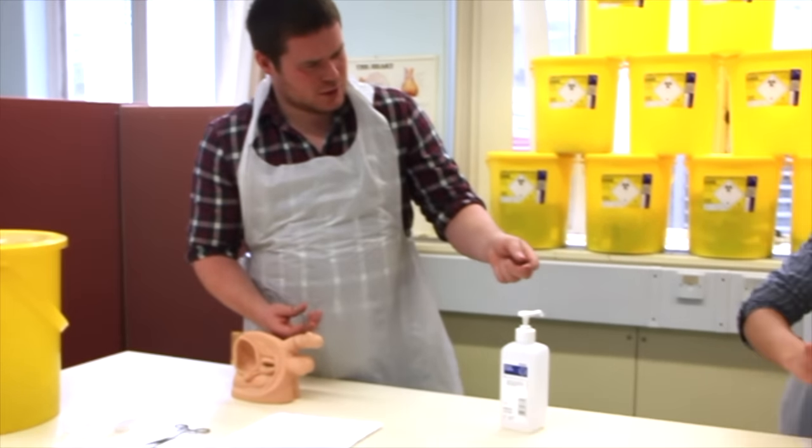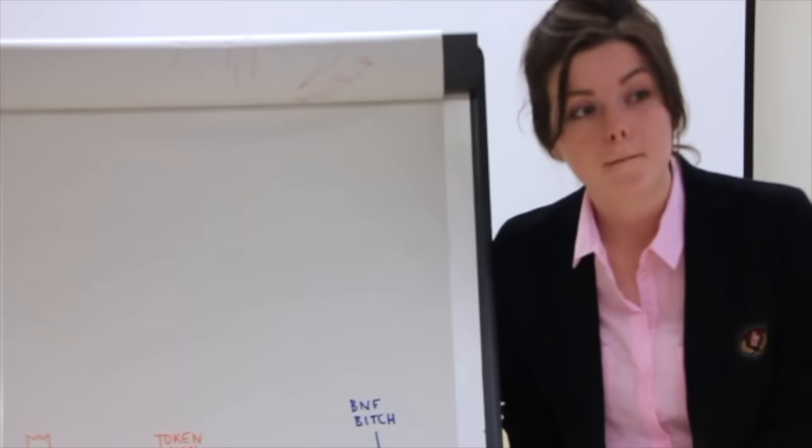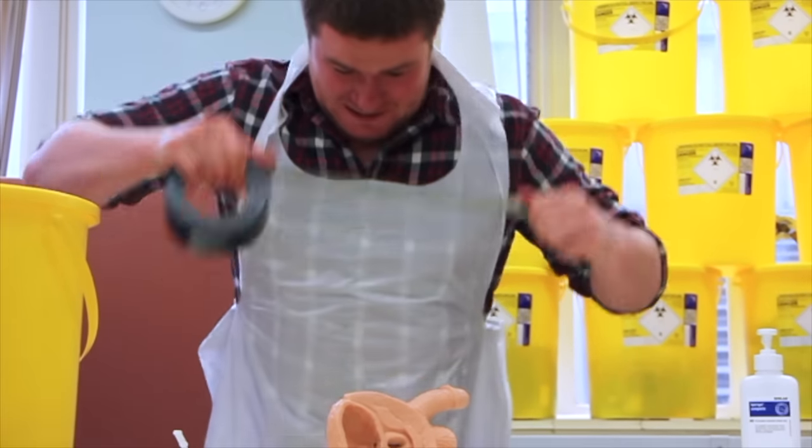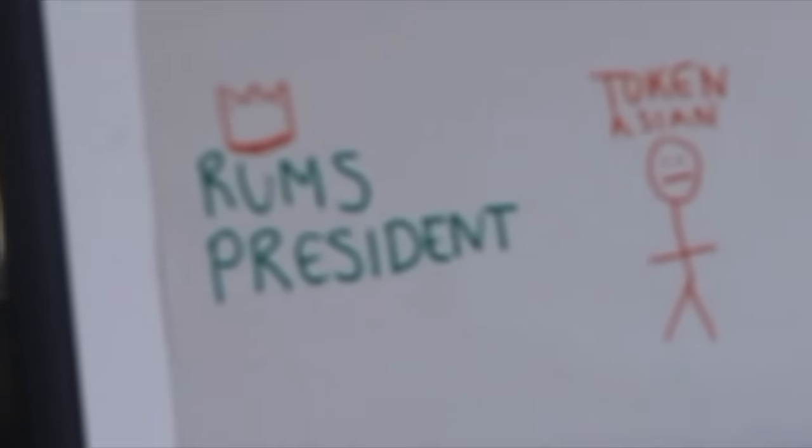Wait, where'd you get the sponge? Students, your time is now up. Please place your suture utensils next to your picture. Back to bits on the table.